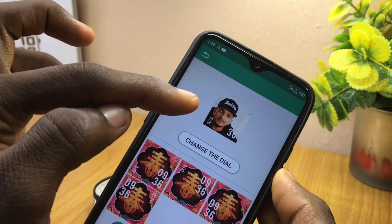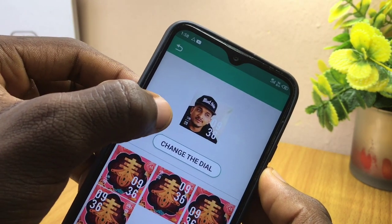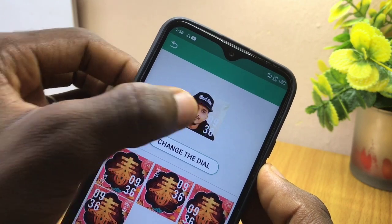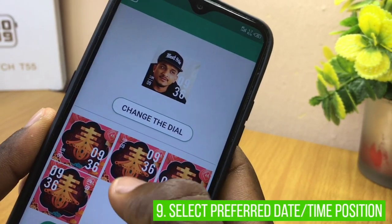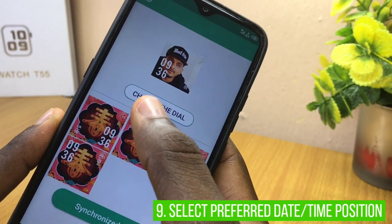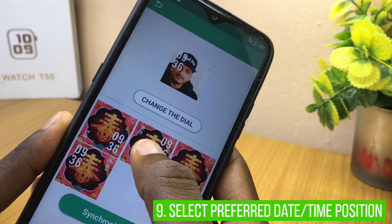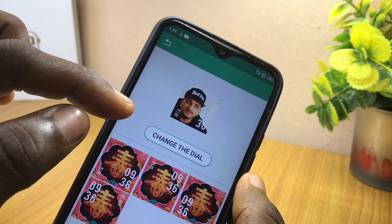The picture will be cropped to that size. Now you can see the date and the time on the picture. If you want to change where the time is displayed, you can select any of the time position options and it's going to change. You can position it by the side this way or that way. Note that there's no way to change the font color here, so you just have to manage this.